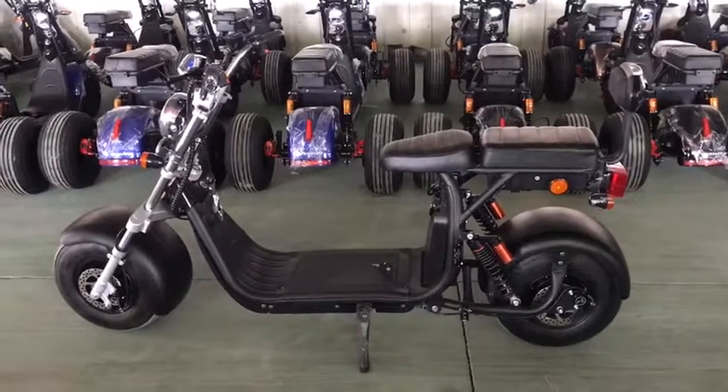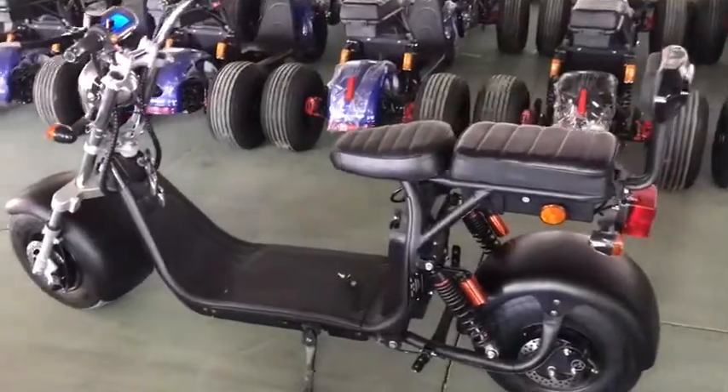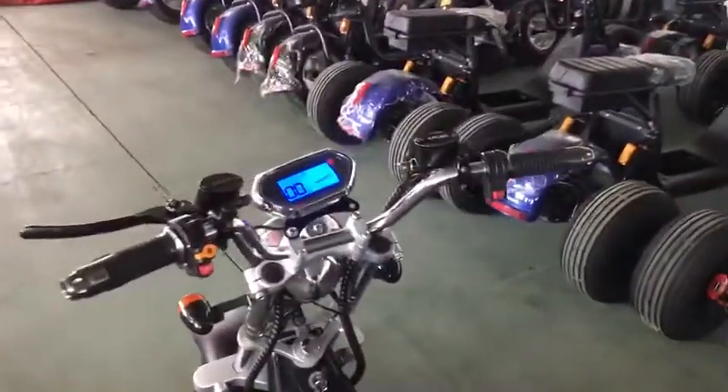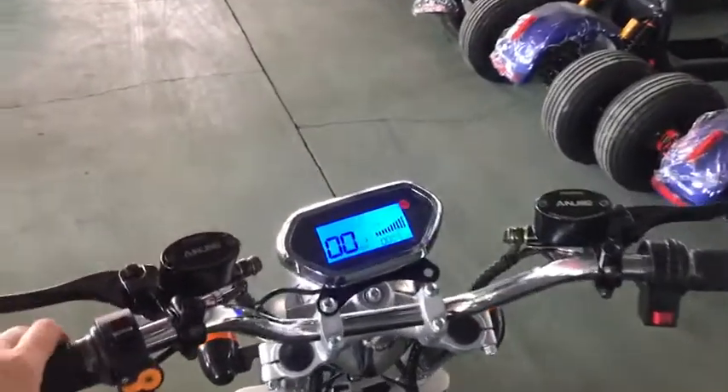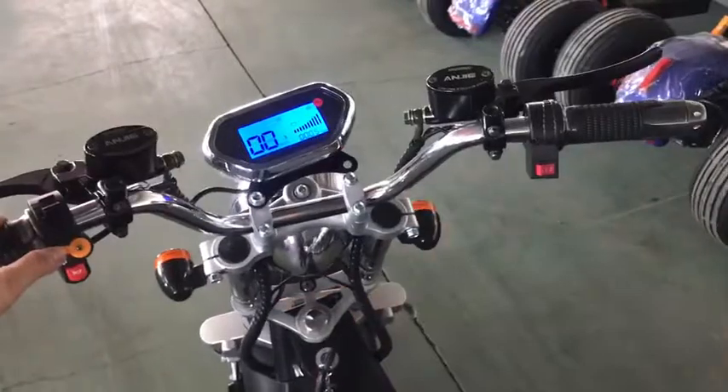This is our EEC Electrics Cooler. It's on 10 Nights. Real 10 Nights.